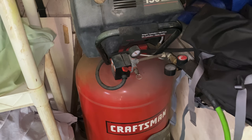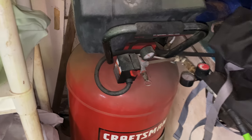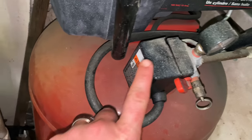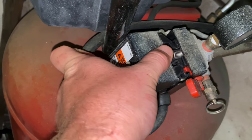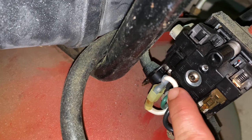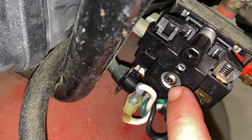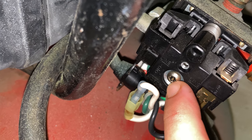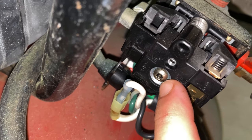Just another example to look at: this is an older Craftsman 30-gallon air compressor I have, and it too has an external pressure switch on it. If I take this cover off, you can see there's my adjustment screw right there. On this one, you have to have one of those security Torx bits to be able to adjust it. So keep that in mind.